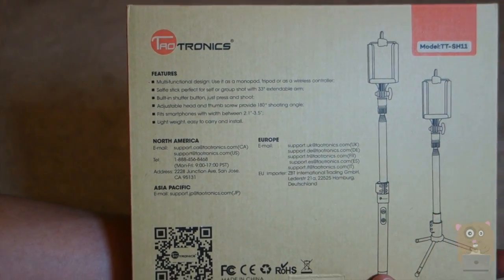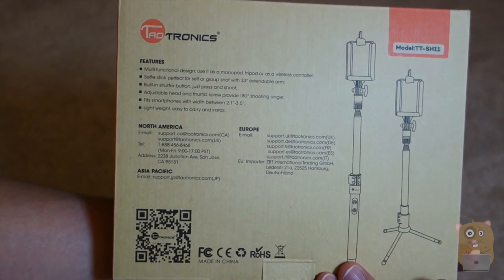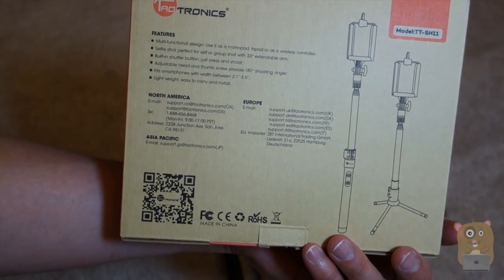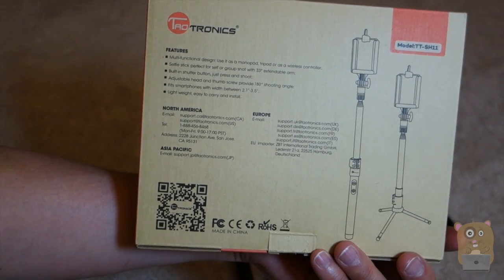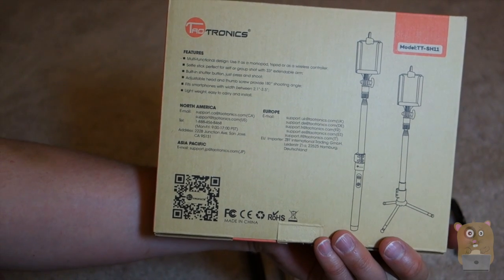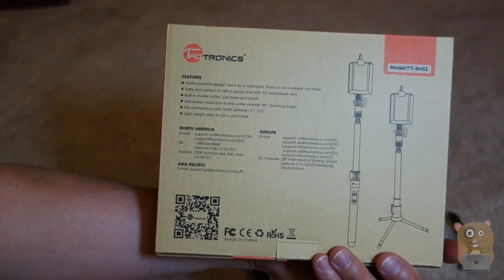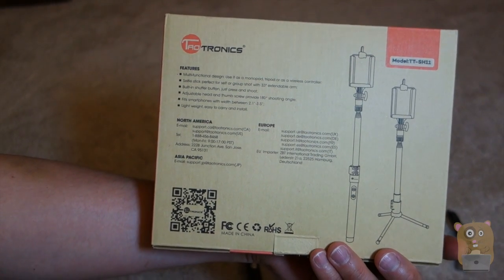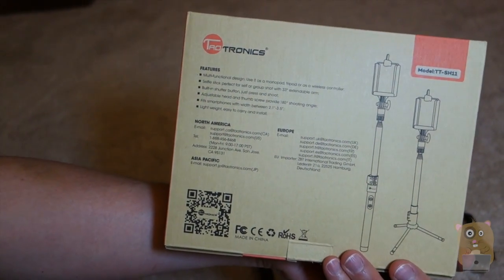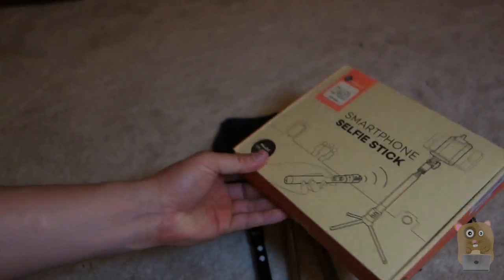On the back of the box, this is one of the features. Multifunction — it can be used as a monopod, tripod, or just as a wireless controller. The selfie stick is preferred for group shots. The arm can extend to 33 inches, and for the controlling unit, it has a built-in shutter button. It fits smartphones 2.1 inches to 3.5 inches, and it's pretty lightweight.